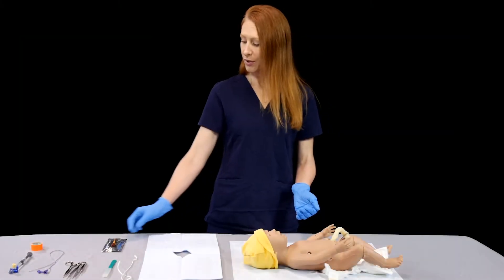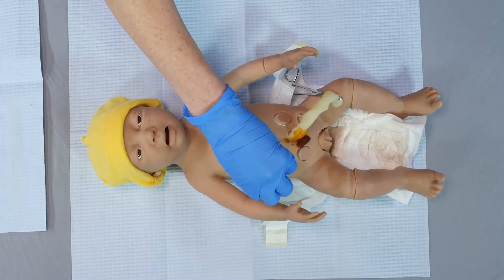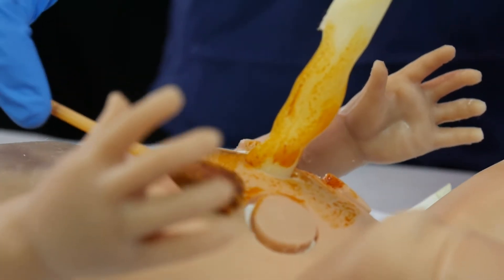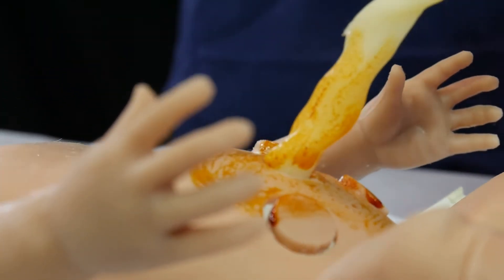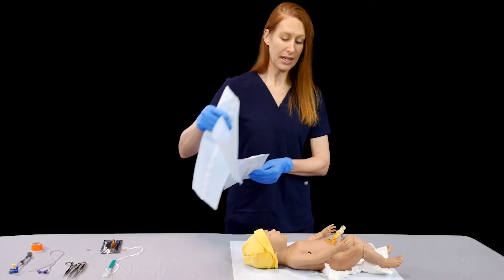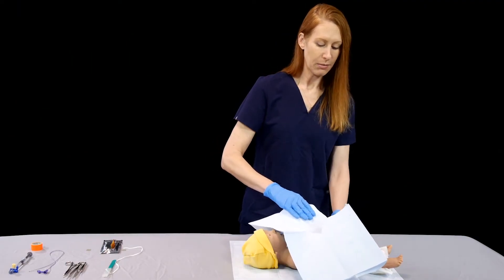The first thing we're going to do is clean the umbilical cord and the surrounding skin. Next, we're going to need some type of a sterile drape or sterile towels to put around the umbilicus.